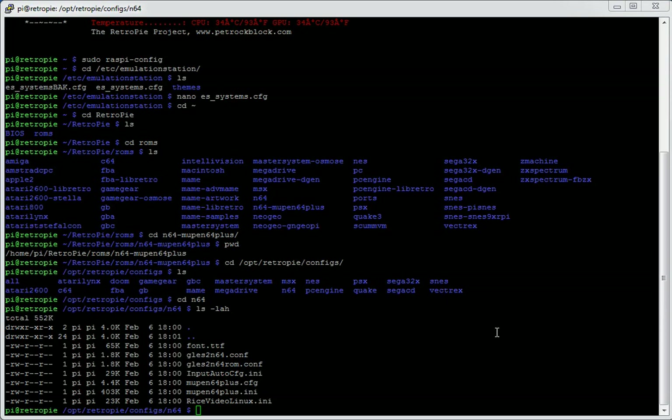You don't have to do any of this — you can just put your ROMs in, play, and you may well be away with no extra configuration needed. But if you do want to configure things, this is where you do it: /opt/retropie/configs/n64 on a 2.5.0 image. Let's edit the first file, which is glez2.n64.conf.